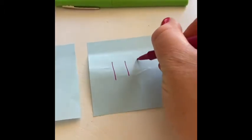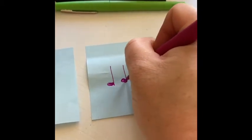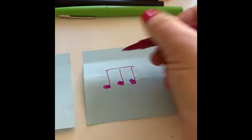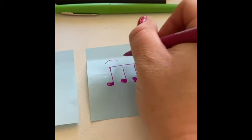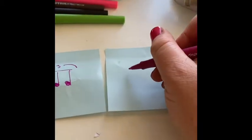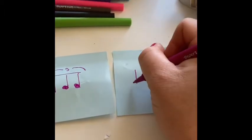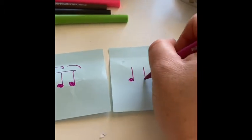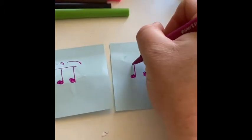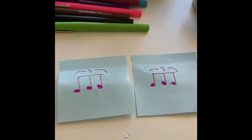One, two, three. Note head, note head. And there is our tripla. That is the nickname for this one-beat rhythm with three sounds on it. And its official name is a triplet. Three sounds on one beat. Note head, note head. Bring that bar over top. And that's all there is to it.